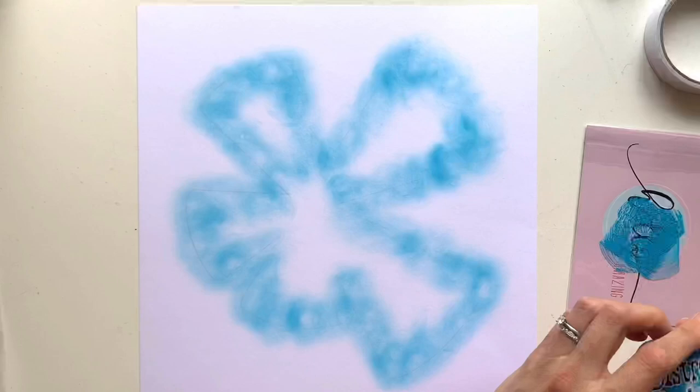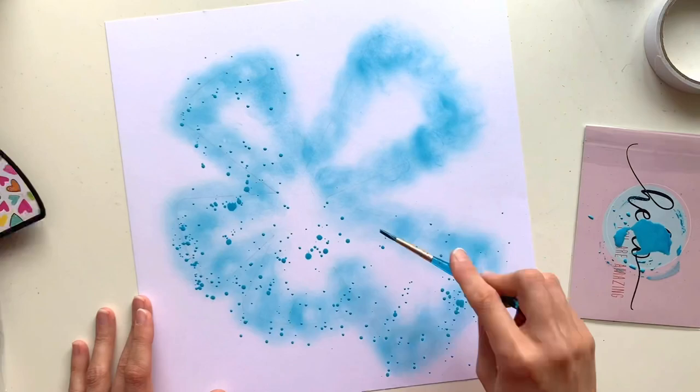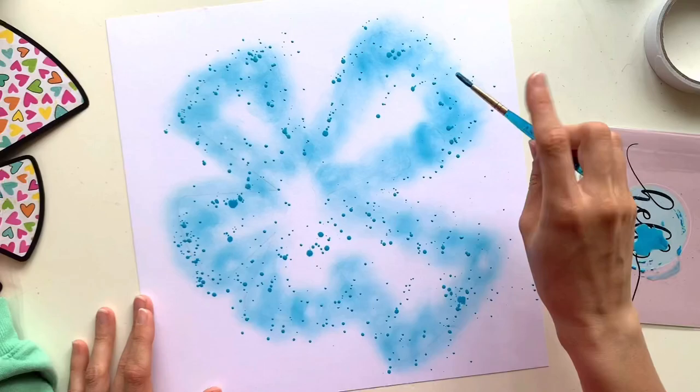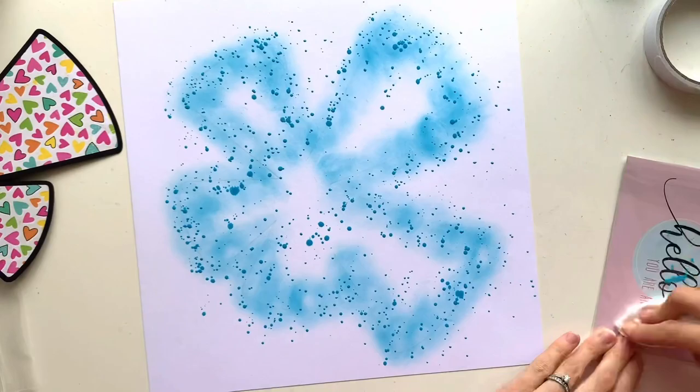It looks a little bit of a mess at the moment but most of that will be covered up with my cut file. I'm just using ink blending brushes in a circular motion. And I'm adding some splatters all around the edge, concentrating it where I've used that ink in Mermaid Lagoon, and then coming out a little bit onto the white so that it will show underneath my cut file.